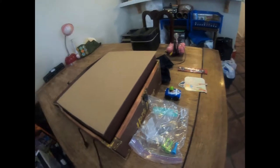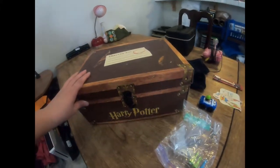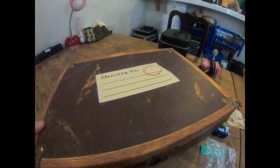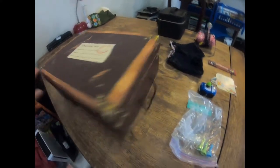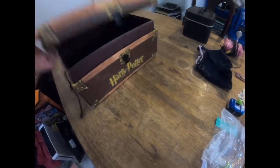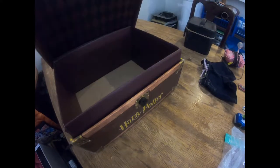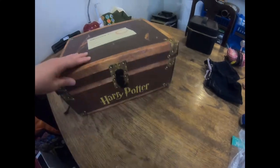My spouse found this for me - it's a Harry Potter trunk like what he has in the movie. It says 'Deliver to Hogwarts.' One of the strings is kind of busted, but I have a lot of Harry Potter stuff that I'm either going to put in here or maybe put the books in there - that's why we grabbed it.